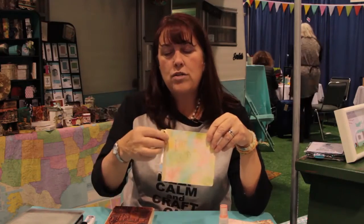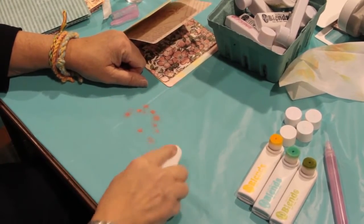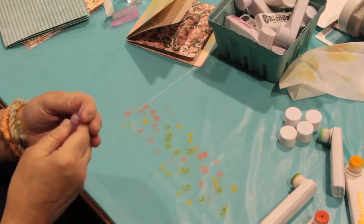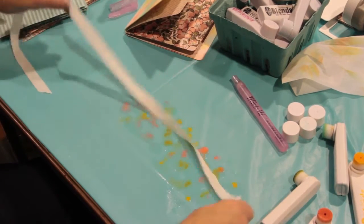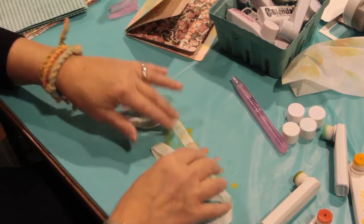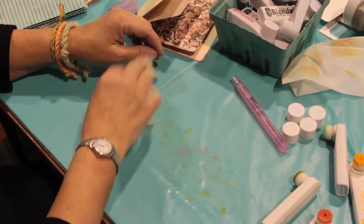You come out with this nice textured surface and you can add whatever elements you like. Now you'll notice I have a ribbon here, and we use the blends for that too. Take each color you used for your background, dot them on your surface, and blend them together — dot, mix and match — then spray a little water and drag your ribbon through that wet colored mess. Amazingly, you come out with a beautiful custom ribbon.